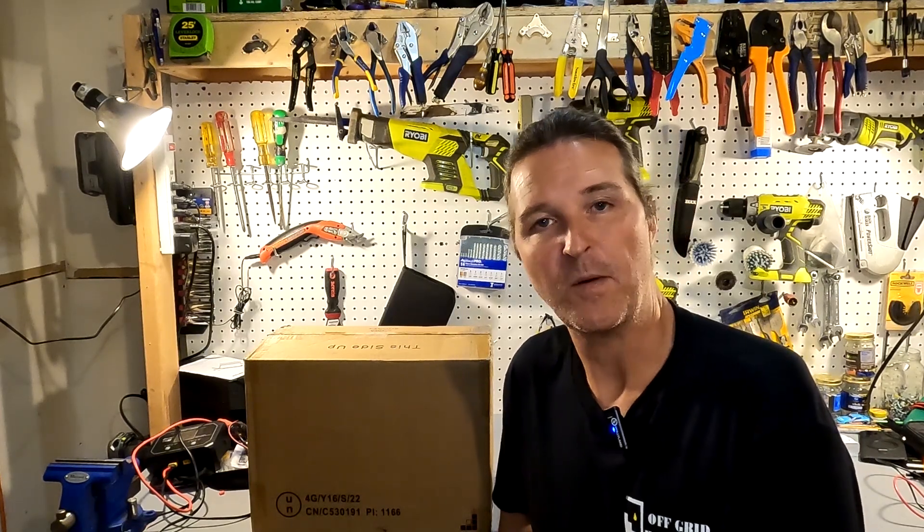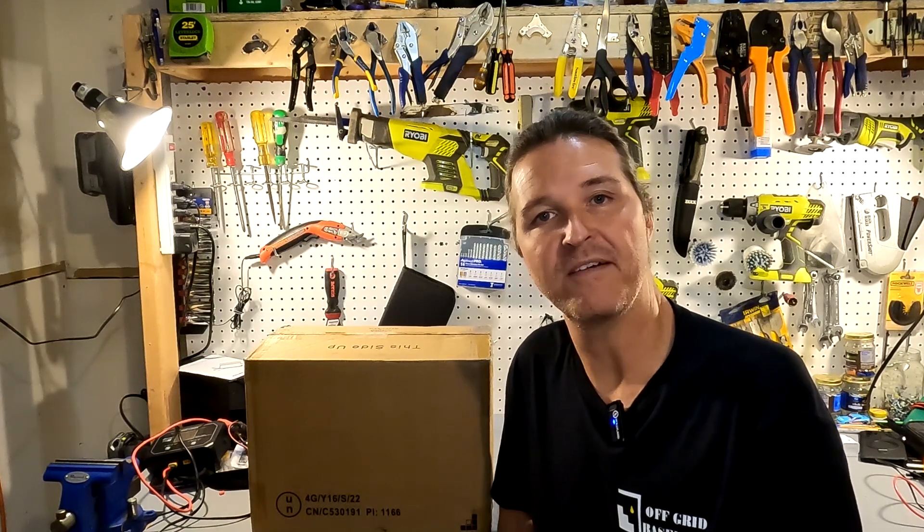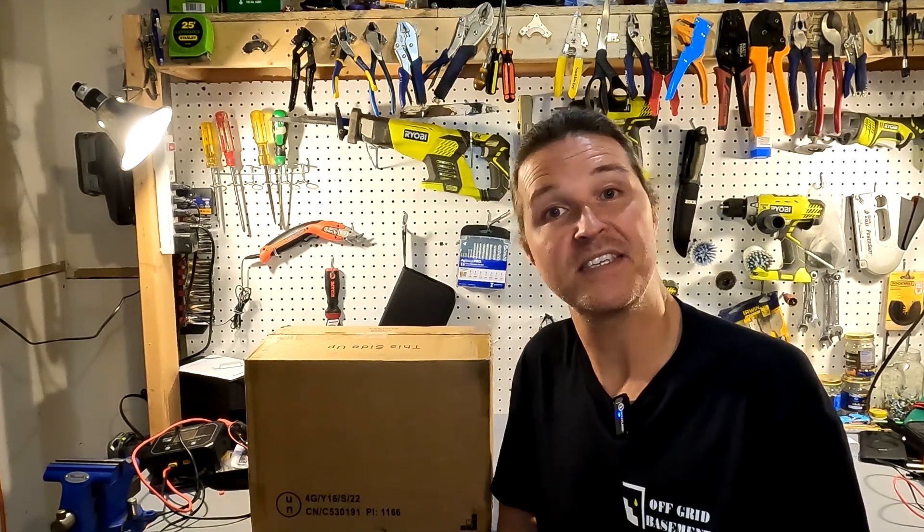Hello everyone and welcome back to the channel. Today we have a 100 amp hour 12 volt battery from Sundigi. So let's go ahead and open it up and see what they gave us.